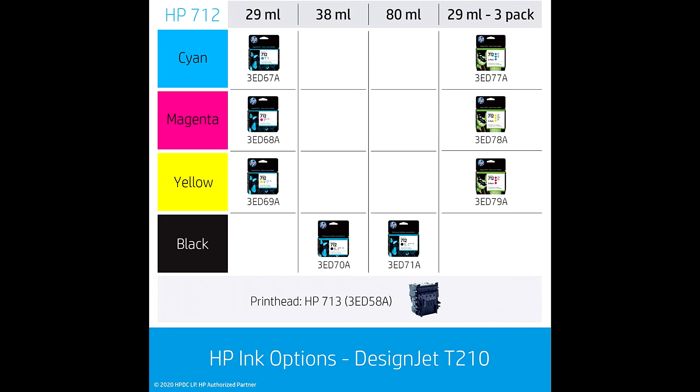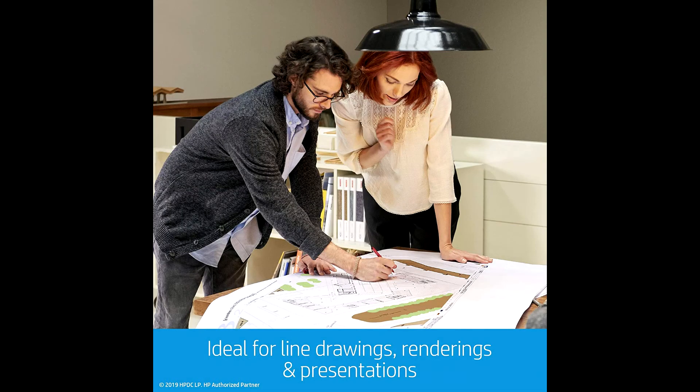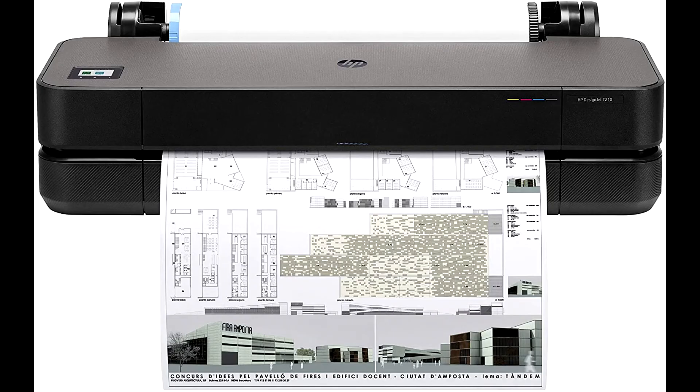The software included for this printer are HP Click, HP Smart App, HP Print Preview for Windows, HP Easy Start, HP DesignJet Utility for Windows, and HP Support Assistant.